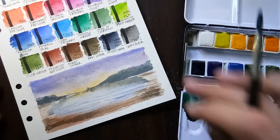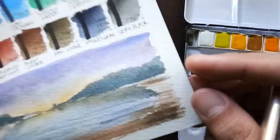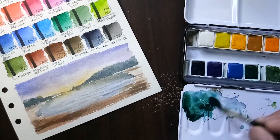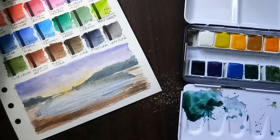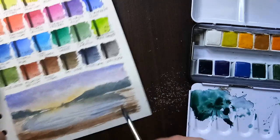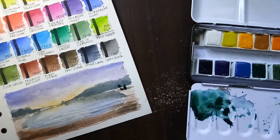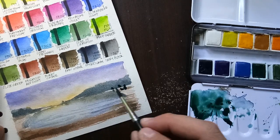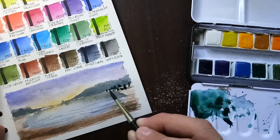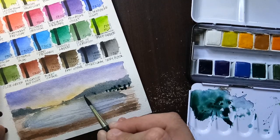When this watercolor gets a little drier we can start putting our trees. I think we can put some trees now — first the distant trees.